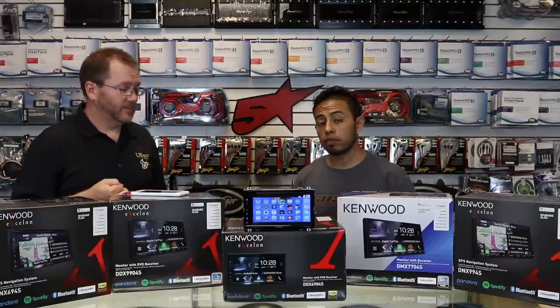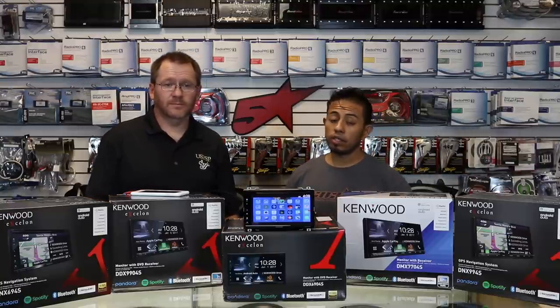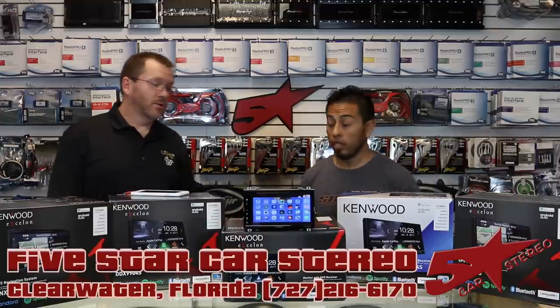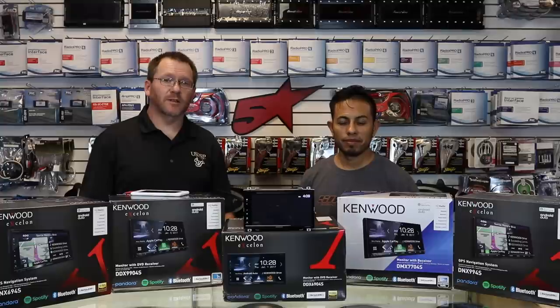If you like this video, please subscribe, share, and like. You can find us on Facebook, YouTube, Instagram, and Twitter. If you'd like to ask us questions, check out our Facebook Live show that we do every Monday night at 6:30 Eastern Standard Time. You guys have a great night as always, and we'll see you next time.